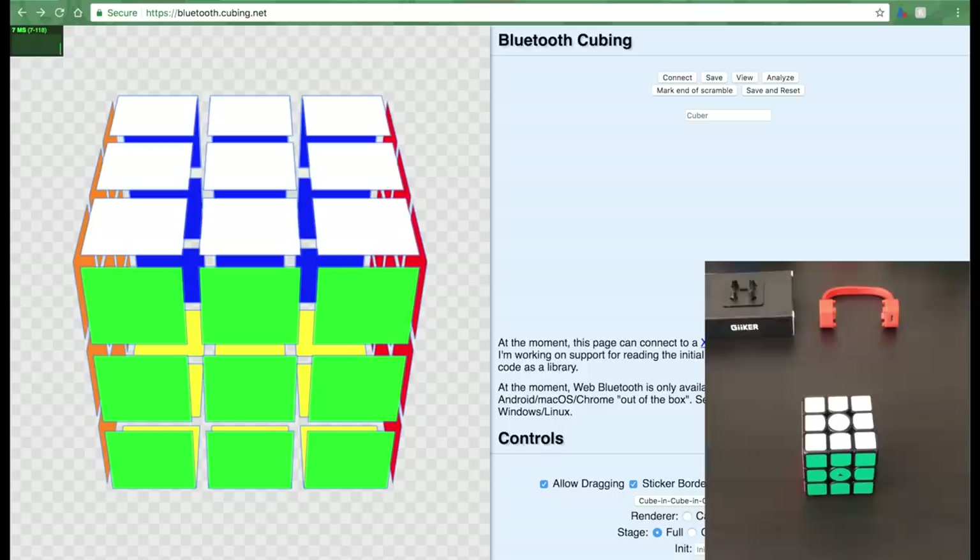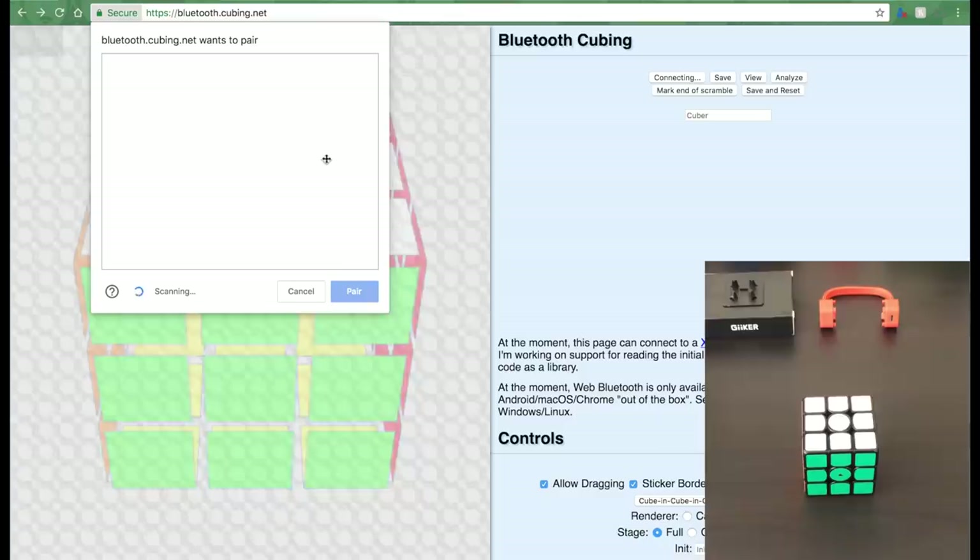Another cool thing you can do with this cube is connect it to your computer. Lucas Guerin, who I saw at Western Championships, borrowed this cube and did some coding magic to get it to work on a computer. Once you get your cube, go to bluetooth.cubing.net — this web Bluetooth function is only available on Chrome. Hit connect on the top right, the pairing window should pop up, pair your cube, and you should hear a beep.